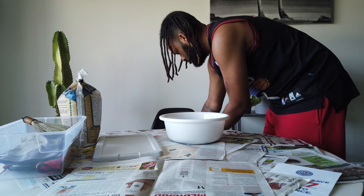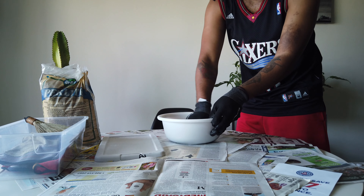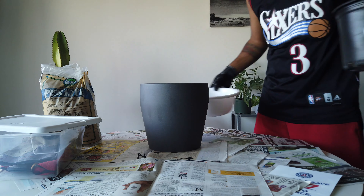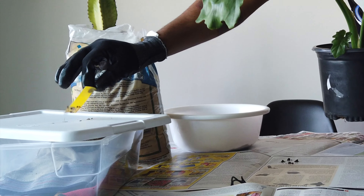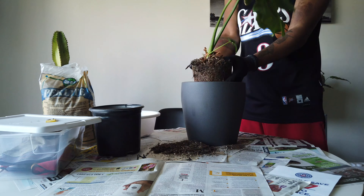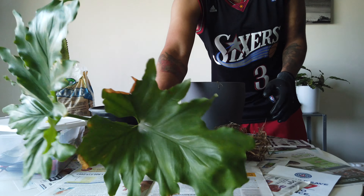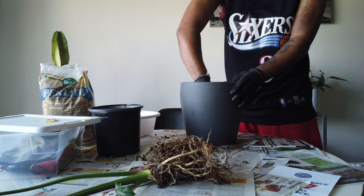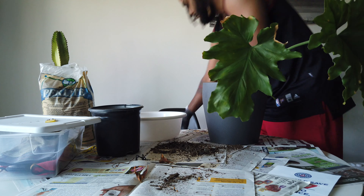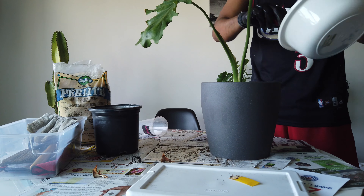We're using Miracle-Gro soil and I'm adding a little bit of perlite because I like faster draining soil. Now we're setting up that foundation, getting the plant to the level we want it to be at. You want to be super careful so the plant doesn't go flying out and you don't damage any roots. I like to use the old soil from the previous pot because I feel like the plant adapts faster that way. When I mix the old soil with the new soil, it retains the fertilizer and nutrition, making it a quicker, easier process for the plant to adapt.